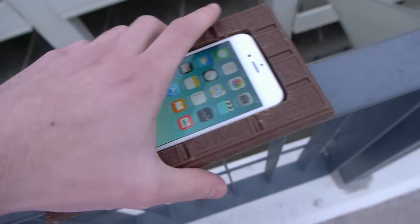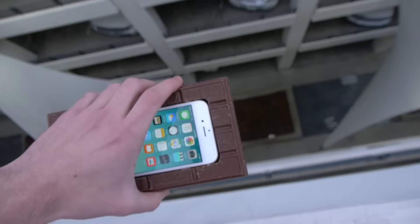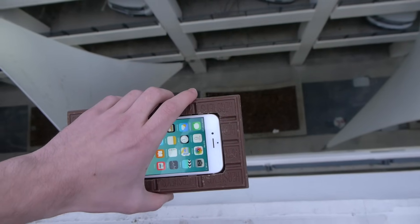I'm going to try and be as careful as I can. This is definitely roughly 100 feet, so got to be really careful here. In three, two, one...